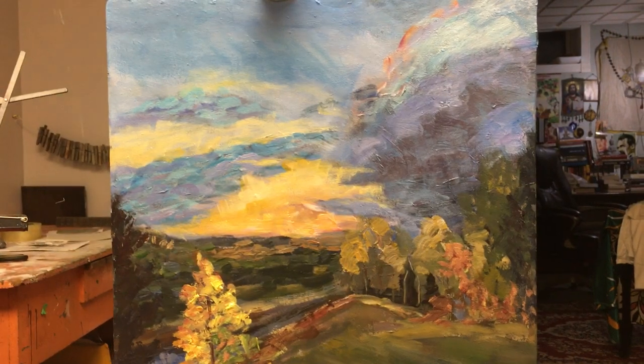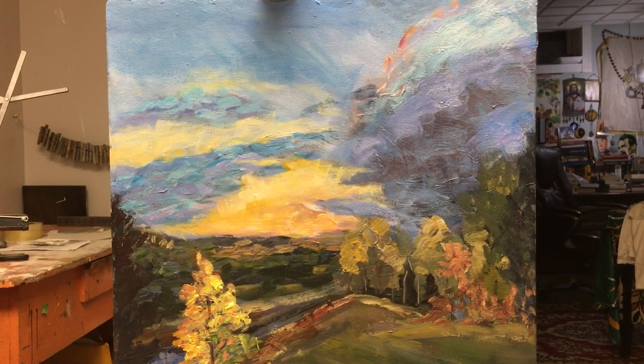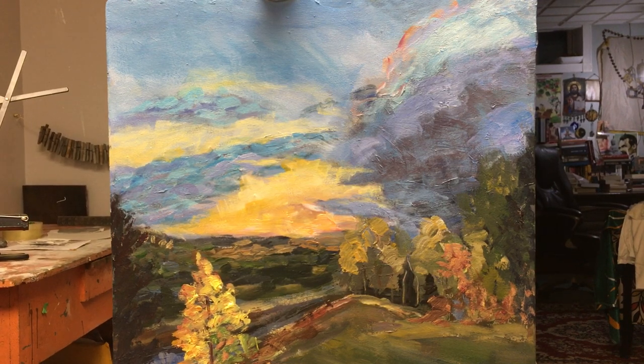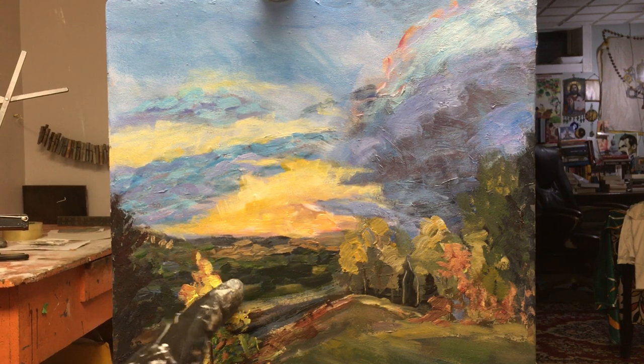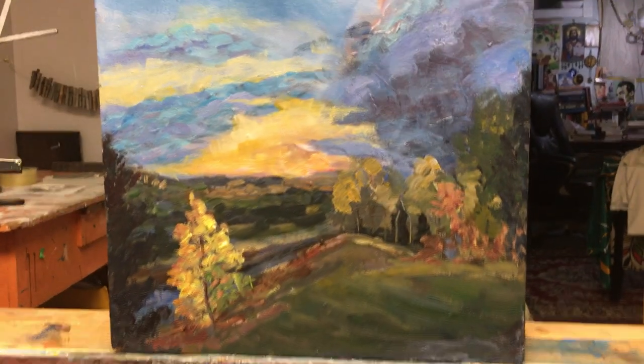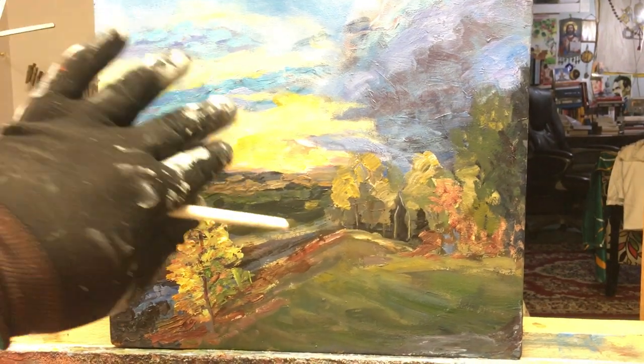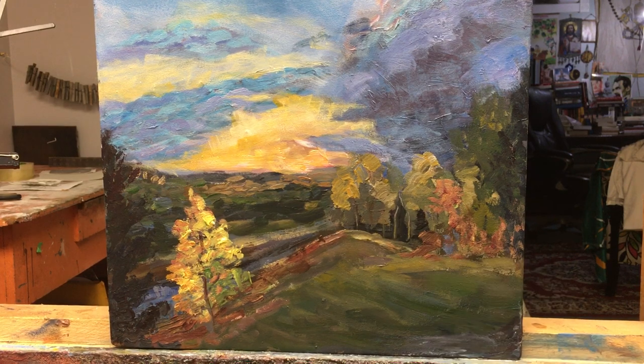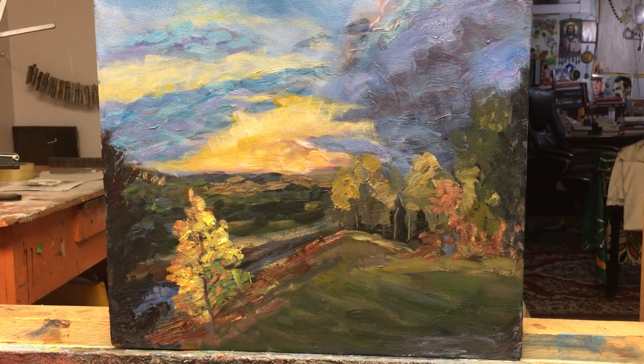I went too far with the yellow — I might have to beat it back with some more blues. But I think that's a really good dynamic harmony to the foliage. Now that I've really made the sky pop, I'm going to have to shift this to a warmer color and potentially darken it more. I'm going to sort of break the typical impressionist rules and instead of using complementary colors, I'm going to incorporate more of the earth tones here.